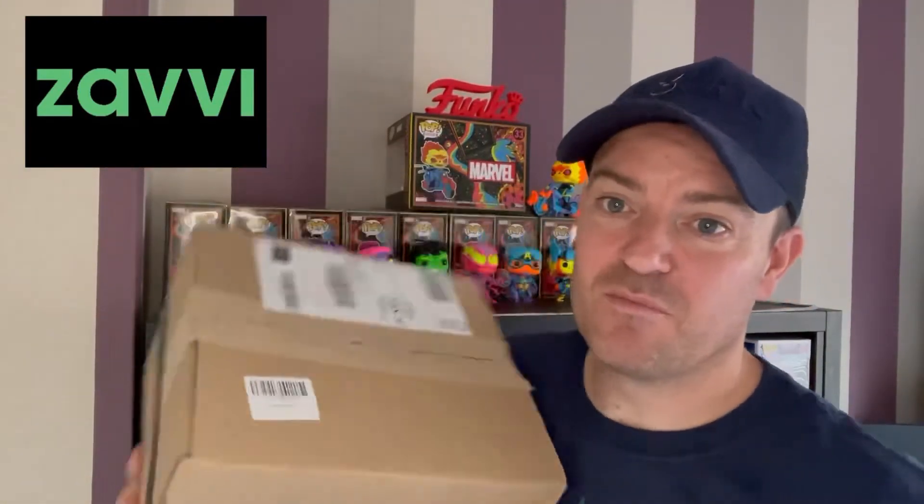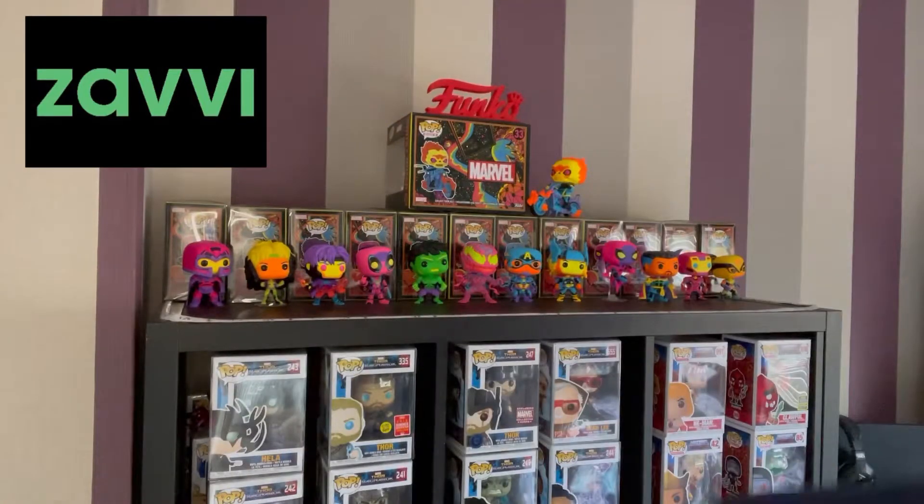As you can see, it's a Marvel mystery box. It was £60, down to £30, so let's give it a try. I haven't got a clue what's in here — they reckon items up to the value of £60, could be anything.